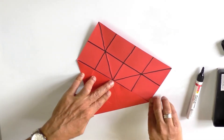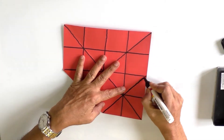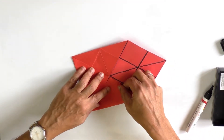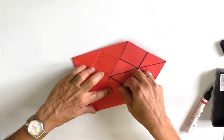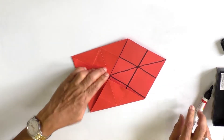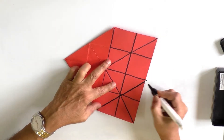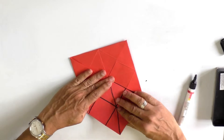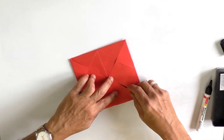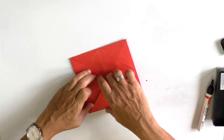Similarly, bring the other vertex into the center — this is fold number ten. Then bring the third vertex into the midpoint of the square — this is fold number eleven. Then bring the last vertex into the middle of the square — that is fold number twelve.